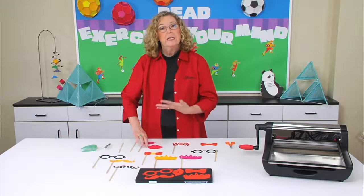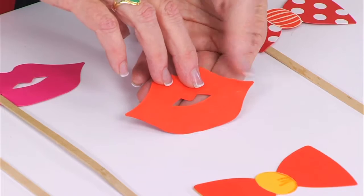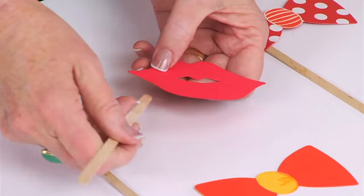The glasses are really cool and I thought I would show you how easy it is to attach the stick with the lips. What I've done first is I've taken and glued red paper to orange paper so that if they use one side it looks like they have orange lipstick and the other side looks like red lipstick.